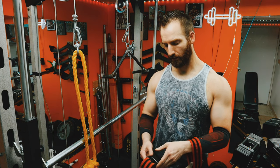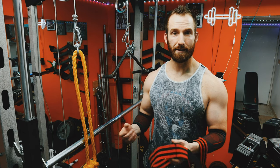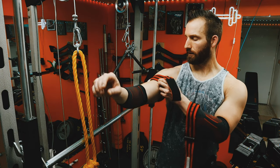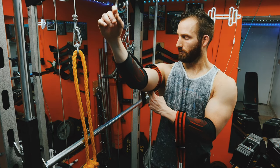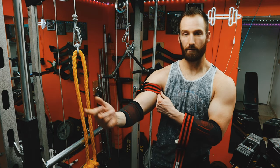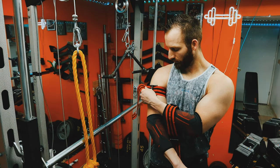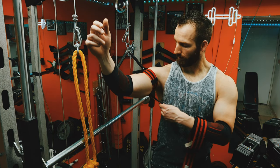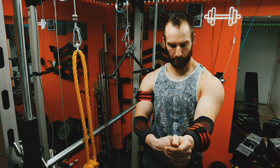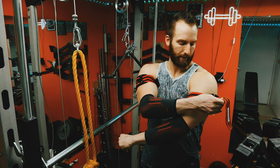If you don't know what these are, these are BFR bands — blood flow restriction bands — or, for the OGs out there, occlusion training. Basically what it's doing is it's limiting the amount of blood flow that is going to go into whatever appendage you're wrapping this on, and it helps it get fatigued with much less weight and a lot less strain on that muscle or joint. It restricts the nutrients going into the muscle and basically tricks the body into thinking it's training a lot harder than it is.